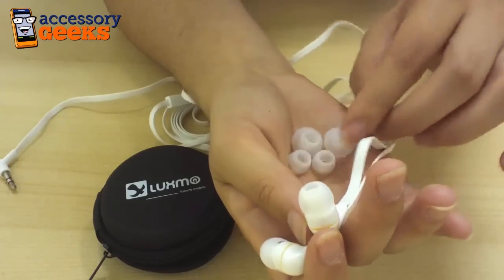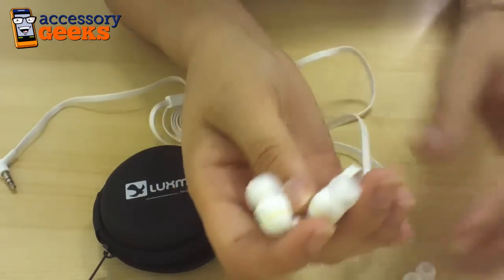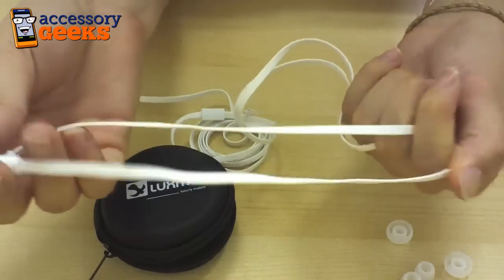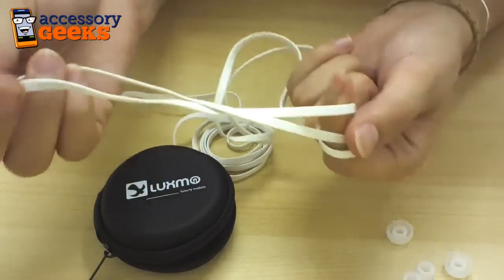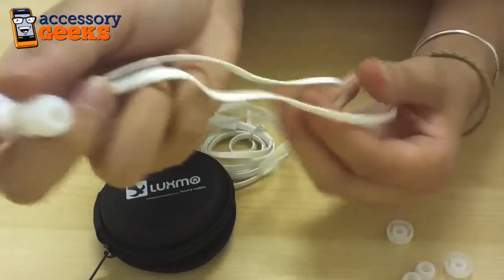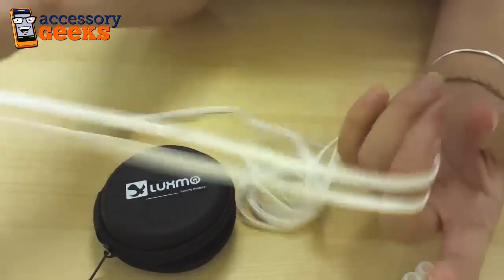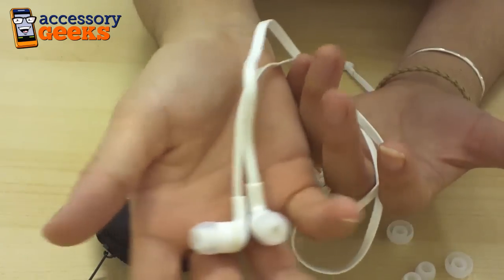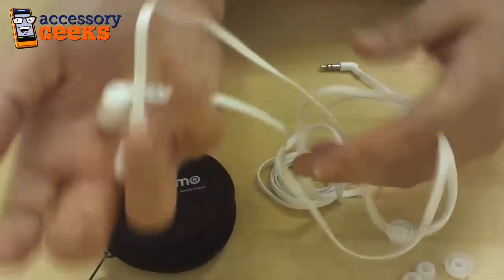They fit all types of ear sizes, but they also feature a unique no-tangle cord system that I haven't really seen utilized anywhere else. It's a flat cord that won't tangle, so if you ever run into that problem where your headphones wind up super tangled and knotted, you never have to worry about that again.